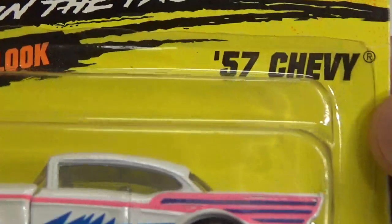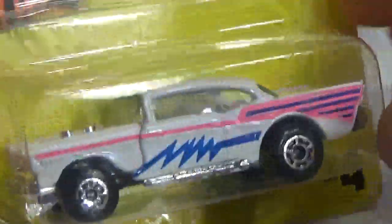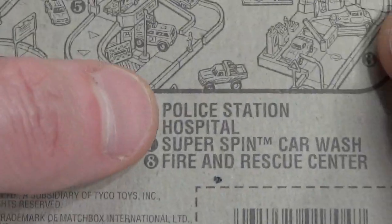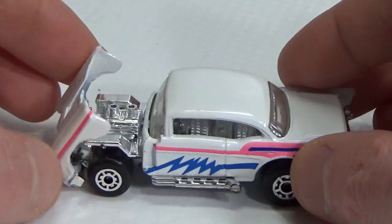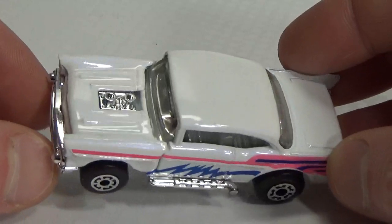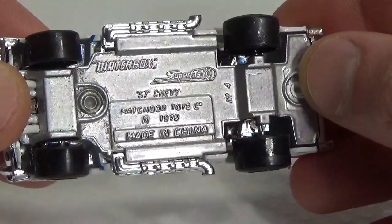Next up we've got a 57 Chevy in a new look, number four. This is a 1995 release — Action system, with eight different sets on the back. This also has an opening hood or bonnet, which reveals a chrome engine. The side exhaust pipes and the bumper front and back are also chrome. The base says 57 Chevy.